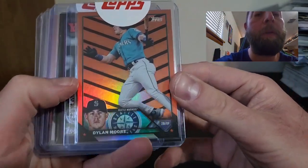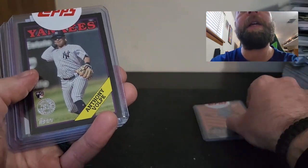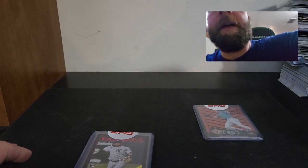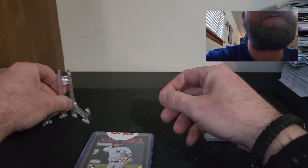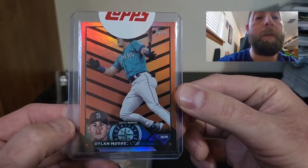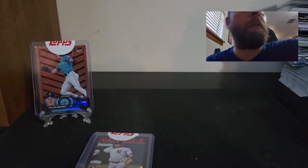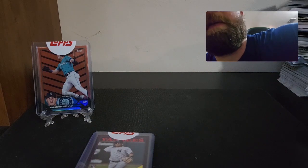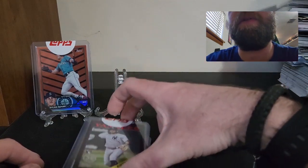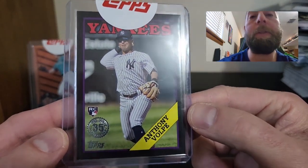Our orange parallel is a Dylan Moore. And yeah, I did have my Volpe black border — that's nice. I love that Anthony Volpe black border; that is a sick looking card. There's my orange parallel Dylan Moore. I do love that Volpe black border — it's probably one of my favorite pulls. I think I got that out of a hanger, and I think it is numbered as well. That is a nice Volpe black border.